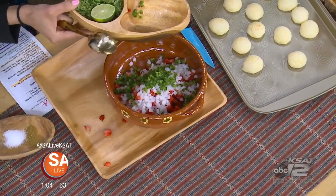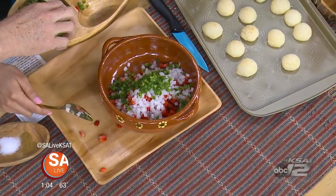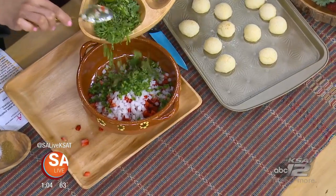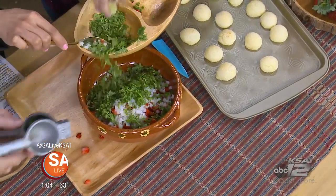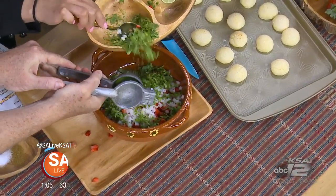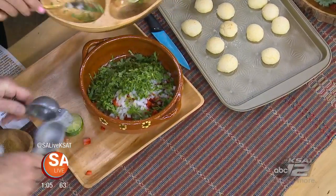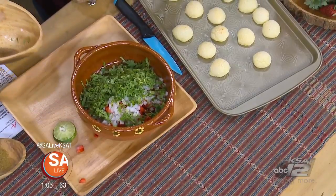What do you prefer, jalapenos or serranos? Both. We're gonna squeeze some fresh lime juice in there while she adds the cilantro in — all of it. Lots of flavor and color. If you want to put in lemon juice instead, do your favorite. There's no exact recipe for something like this.